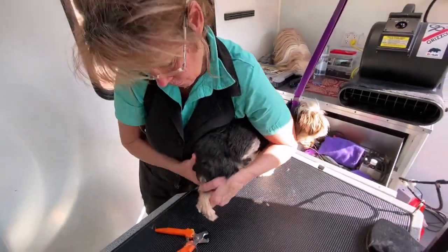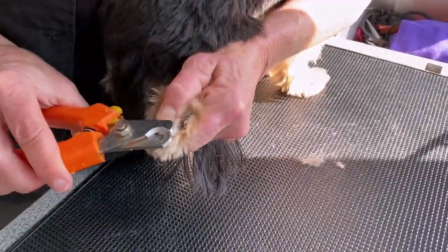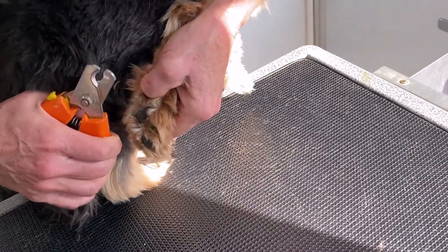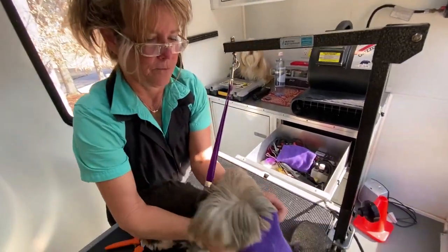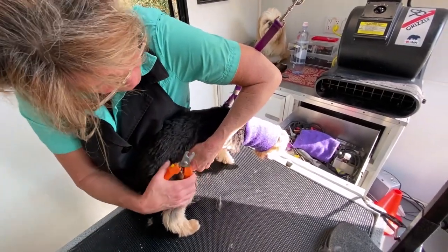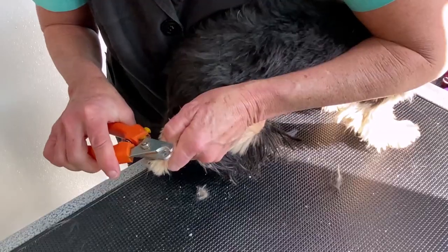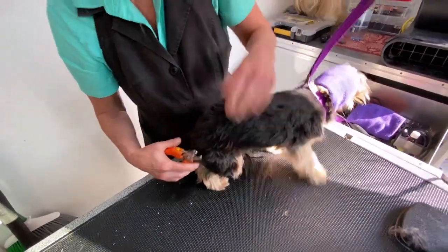Now I'll attempt her nails. We'll start with the back first and just tip these nails. I put the Happy Hoodie on her head and she's calmer for me to do her nails. See how calm she is with the Happy Hoodie? I highly recommend this.